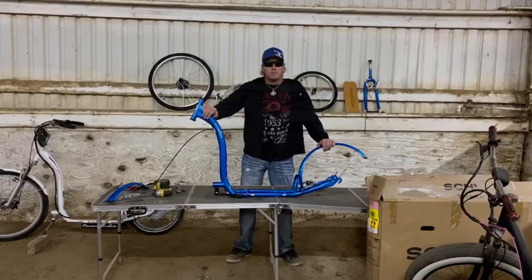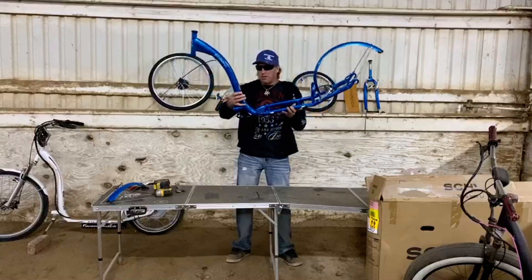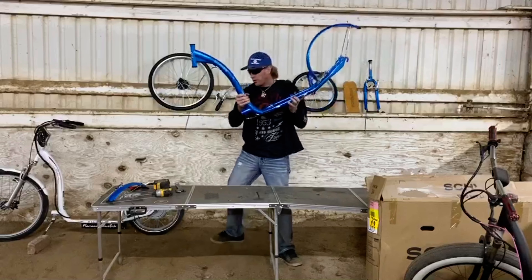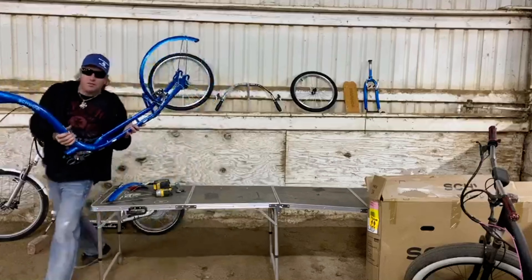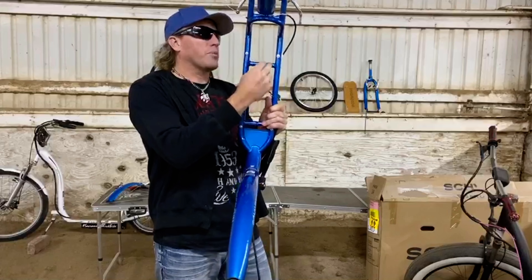Since the last video I made on this Schwinn Shuffle eCruiser Deluxe modification with suspension, rim, tires, and a 48-volt battery to complement it, I went on Amazon and ordered a new Schwinn Shuffle — and guess what came? I got a blue one. It's going to be amazing.